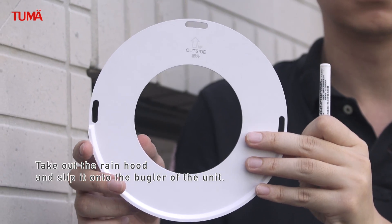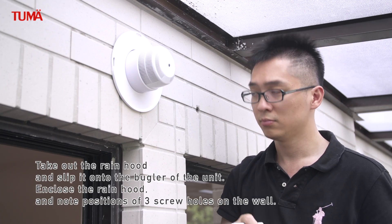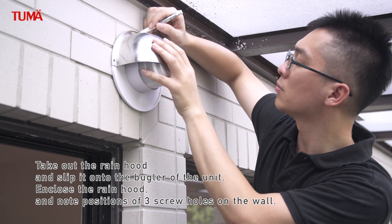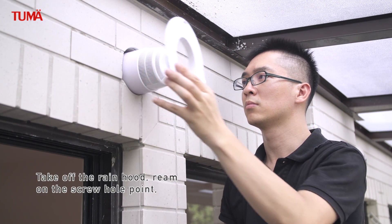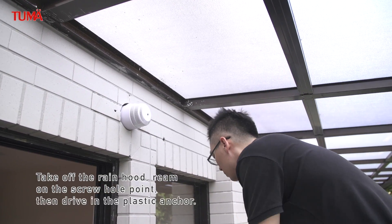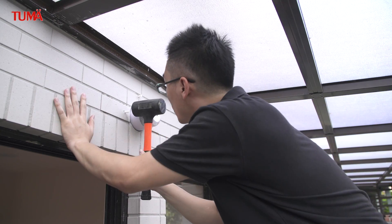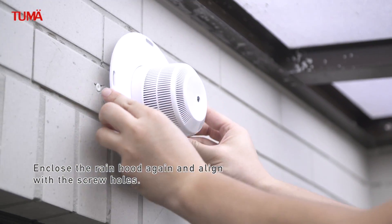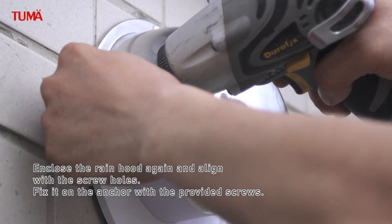Mount the rain hood. Take out the rain hood and slip it onto the bugler of the unit. Enclose the rain hood and note the positions of three screw holes on the wall. Take off the rain hood. Ream on the screw hole point, then drive in the plastic anchor. Enclose the rain hood again, align with the screw holes, and fix it on the anchor with the provided screws.